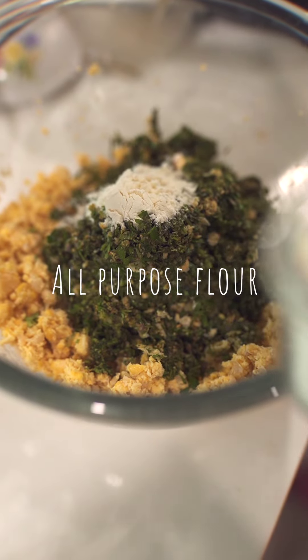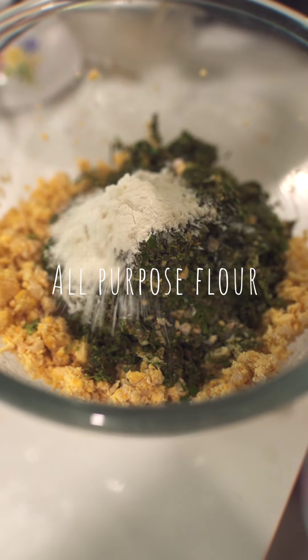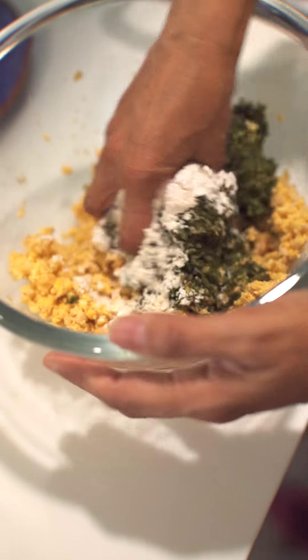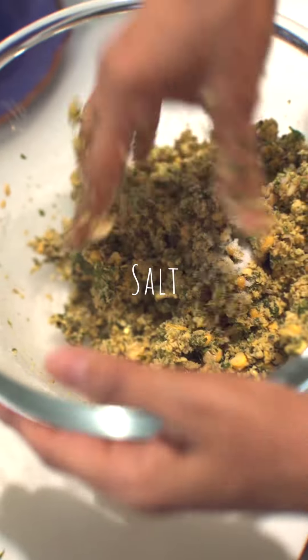2 tablespoons of all purpose flour, half a teaspoon of baking powder. We just need to mix this together with salt.